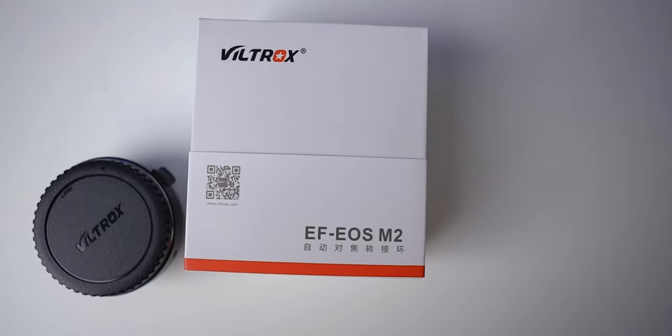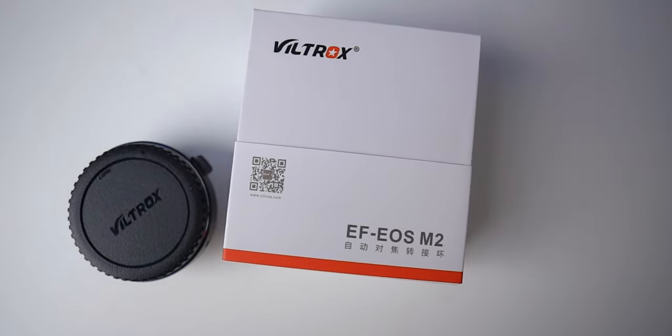Hi, what's up everyone? Today we're going to take a look at the Viltrox EOS M2 Speed Booster for your Canon M50. Is it really going to make your M50 a lot better? Let's find out. I'll also tell you why I'm keeping both the Viltrox Speed Booster and the Canon EF to EOS M adapter. Let's get started.